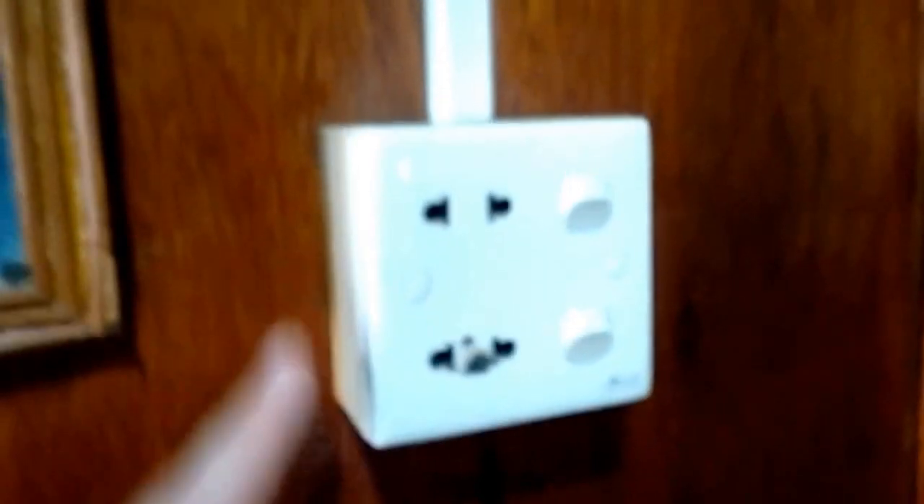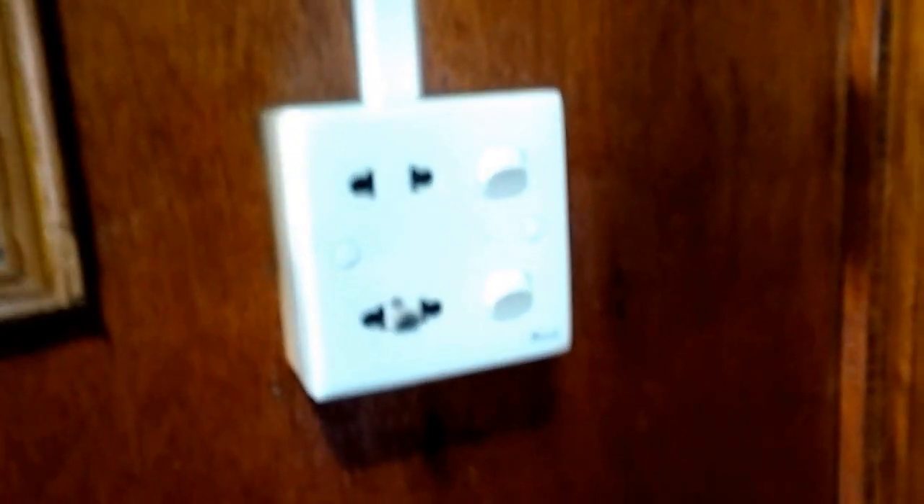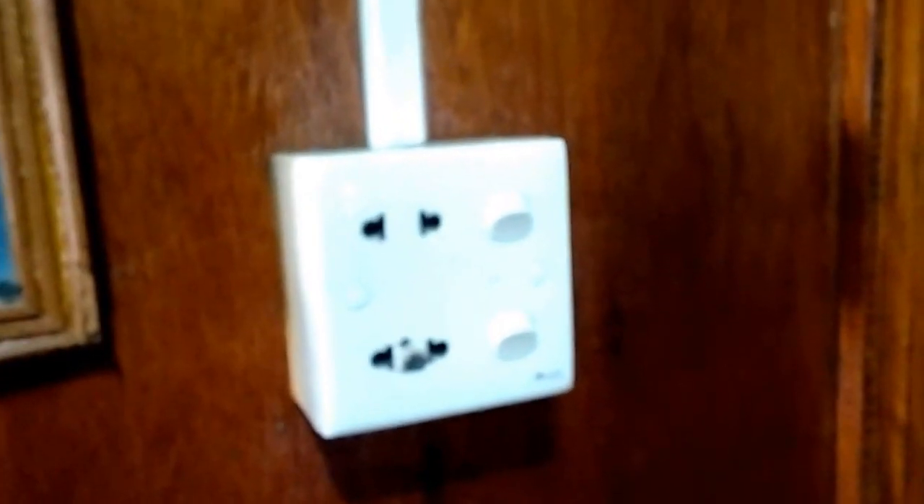These are quite common as well — combined light switches for the room and power sockets together. We wouldn't have these in England because our lighting ring main and our power socket ring main have to be on two separate circuit breakers. We don't really have circuit breakers here — there's one main switch and a fuse, and built into the fuses is the electric meter.